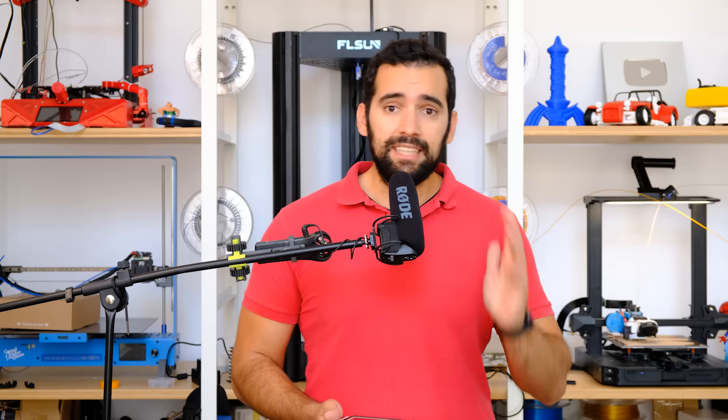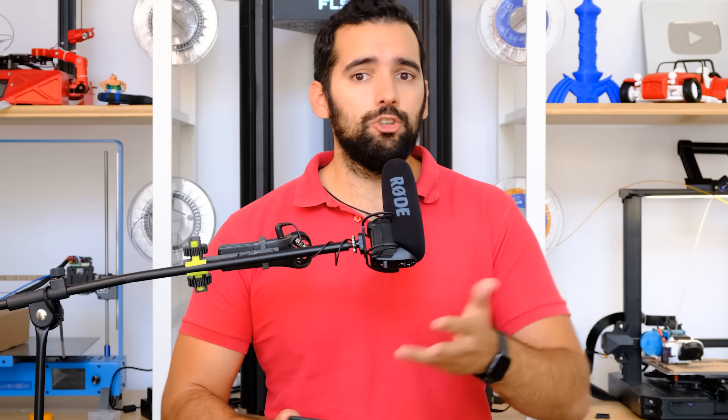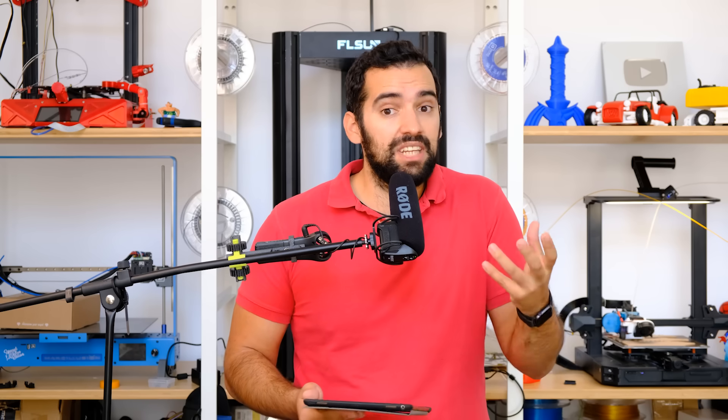Third positive point: very silent. It is true that resin 3D printers are not precisely loud machines — in fact, you leave them printing and you almost don't notice them. But it is true that within what a resin printer is, this one is especially silent. You do not hear the fans, you do not hear anything. I will leave a video clip so you can hear it.